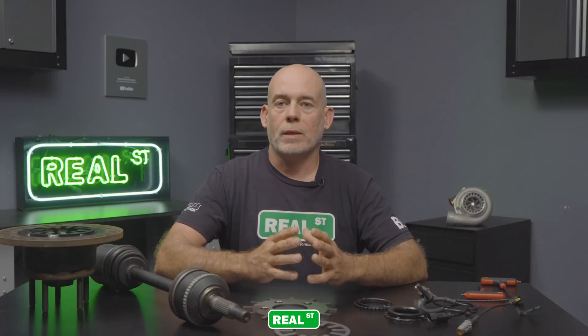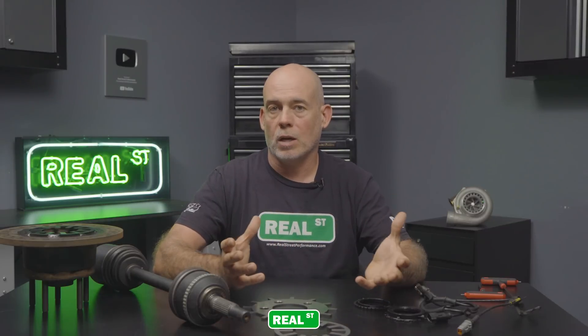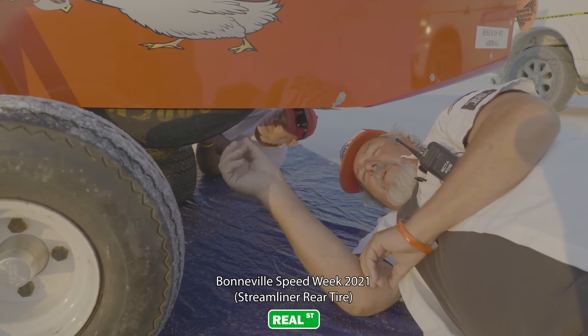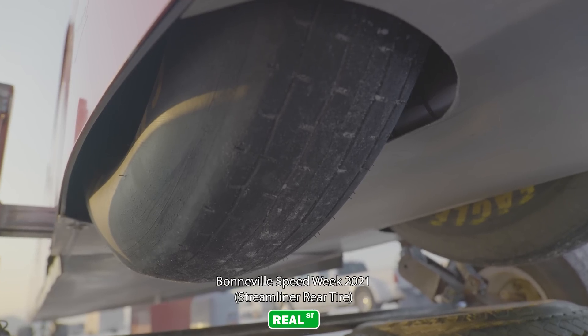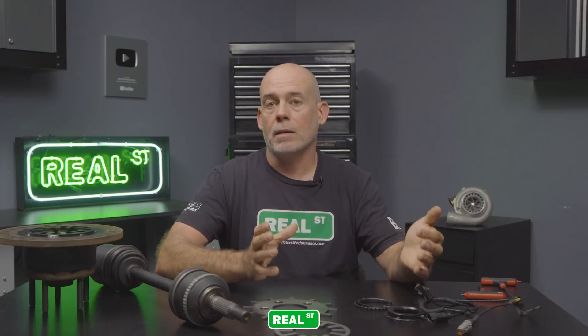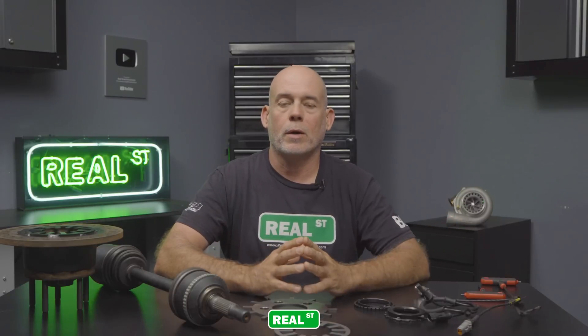One liability with those cars at Bonneville is that you can cook the tires off. With the streamliner we had some tire-related failures when we raced it a couple of years ago, so we wanted less wheel slip in order to maintain good tire life, prevent overheating, and avoid a tire coming apart and crashing the car.